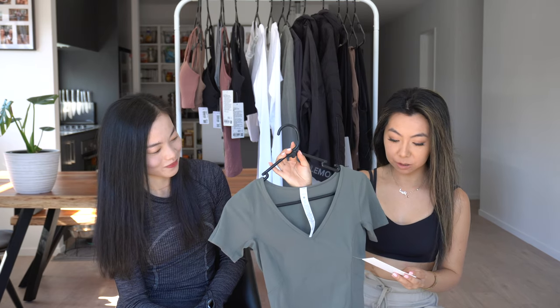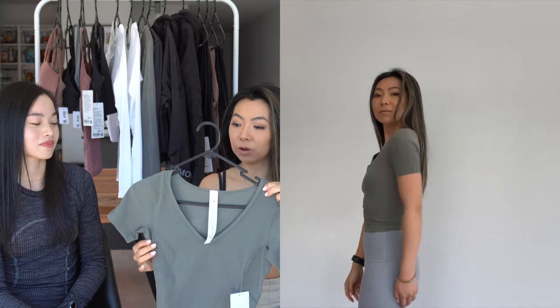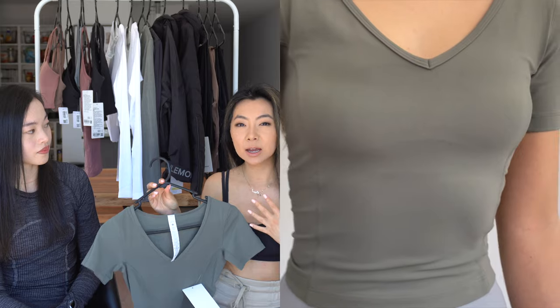This is the only short sleeve I picked up recently. I already have this in black — it's the Nulu Cropped Slim Yoga Short Sleeve — and I got this in a size 2. I already know this fits me really well. I've got it in grey sage this time. I just found myself wearing this a lot in the past two to three months and decided I should just get more colors. It's so flattering, it's got a scoop back neck and a V-cut front that's not too deep.